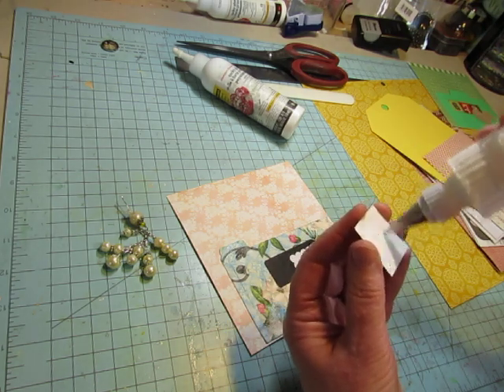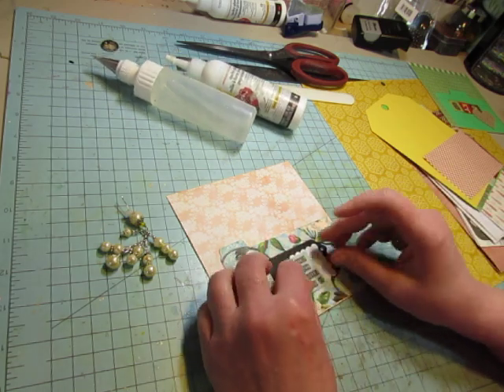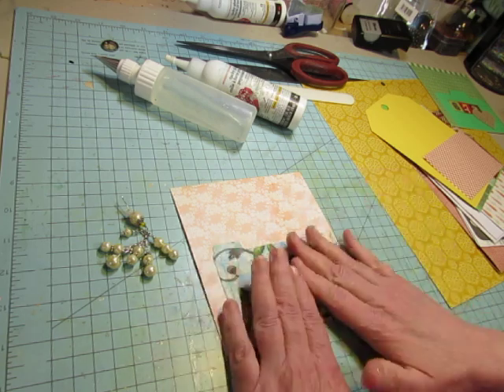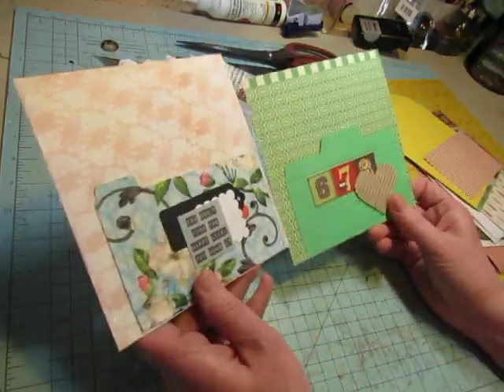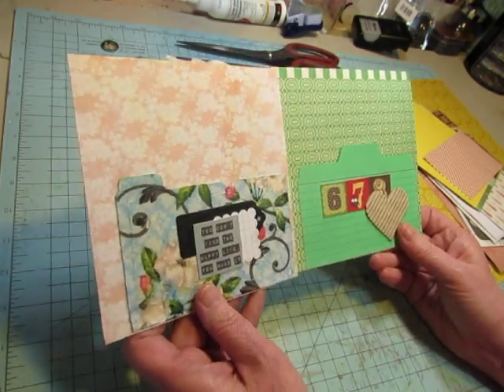I'm using a few of the 6x6 pages that I have in my stash that I never remember to use. I don't have a lot, but I have some and I love them, so I want to use them. These are one page each for each journal.